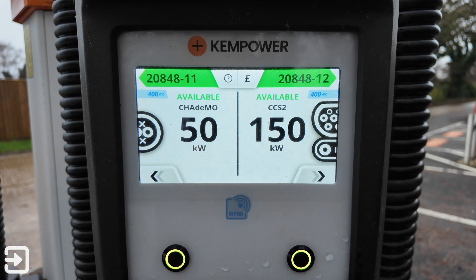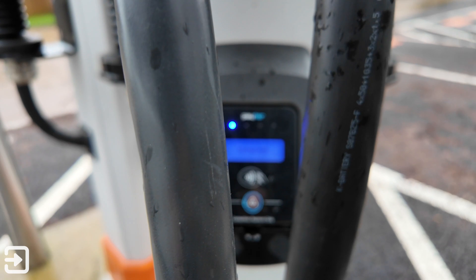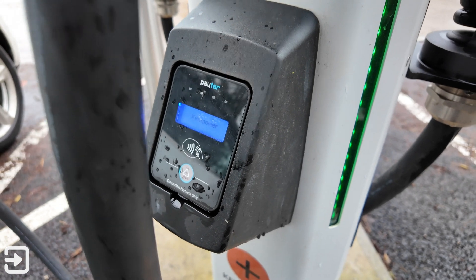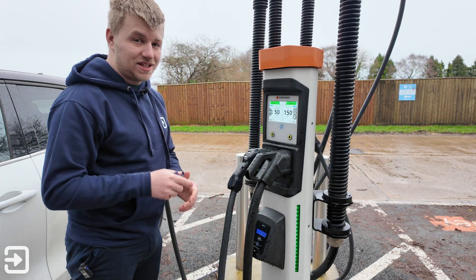One thing I've seen people get confused about is that the RFID card reader is up here on the charger, while the contactless card reader is down at the bottom. The contactless reader at the bottom is for contactless payment only. If you have an Osprey RFID card or an Octopus Electroverse card, you use the RFID reader up top.